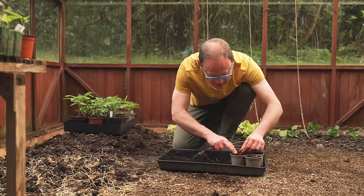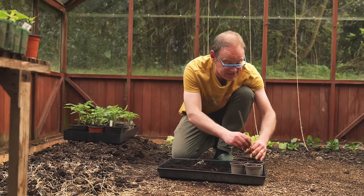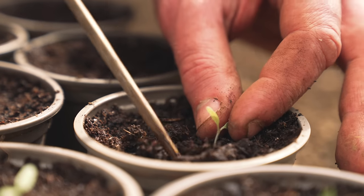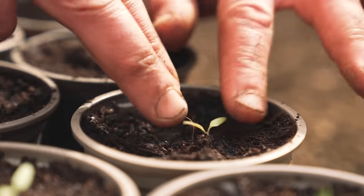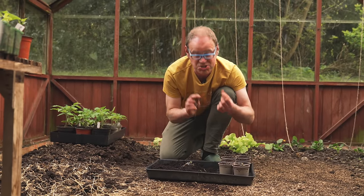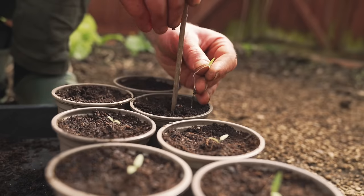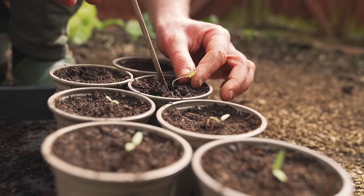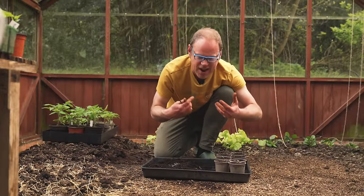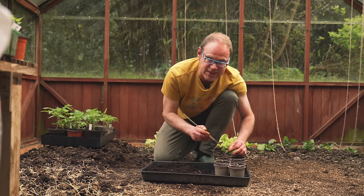I like to transfer seedlings while they're still very small. They're good at being transferred while young and there's no advantage to letting them get bigger — smaller seedlings are easier to get into the holes. I'm setting these seedlings quite a bit lower, right up to the lowest leaves, because tomatoes have an amazing ability to produce new roots all the way up the length of their stem. By setting them a little lower you'll get more roots, creating a stockier, sturdier plant. It also means if you've got really lanky seedlings you can correct them by setting them lower. Tomato seedlings are very forgiving like that.